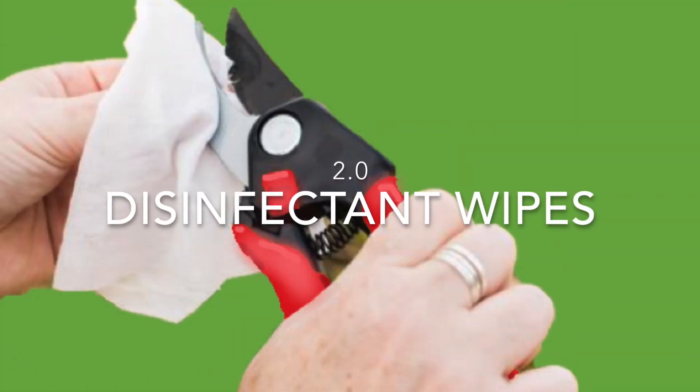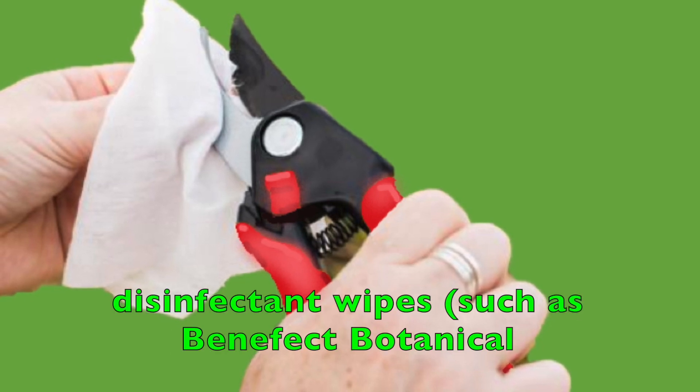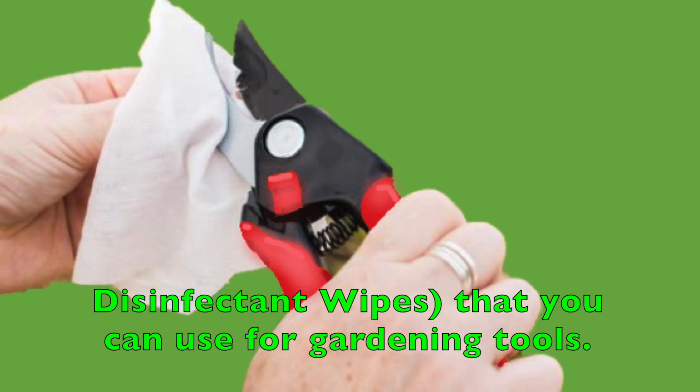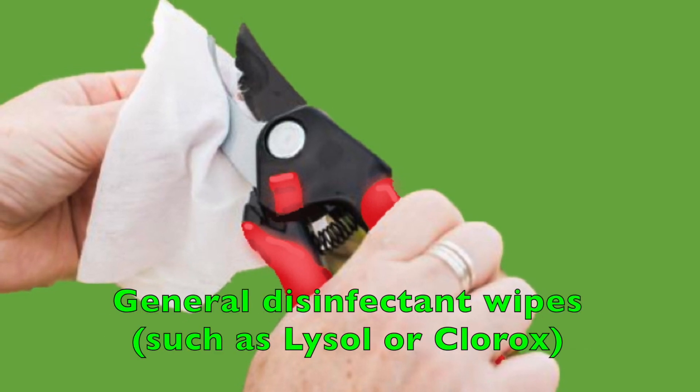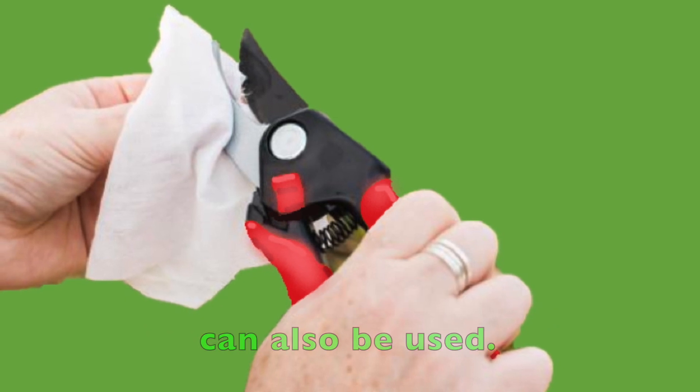2. Disinfectant Wipes. Check your local gardening stores for disposable disinfectant wipes such as Benefect Botanical Disinfectant Wipes that you can use for gardening tools. General disinfectant wipes such as Lysol or Clorox can also be used.